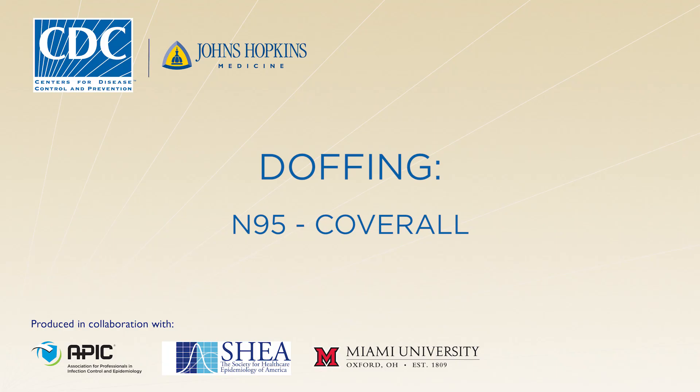In this video, you will learn how to doff or remove your personal protective equipment, or PPE, in accordance with CDC protocols. Following the doffing protocol will minimize the risk for disease transmission, so it's very important that you understand all the steps. Your trained observer will help you with the process.